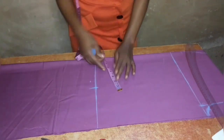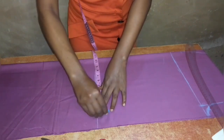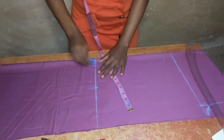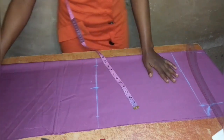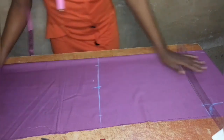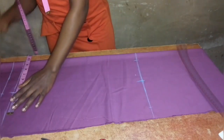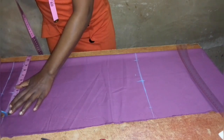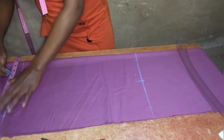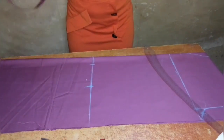Now I will input half of my knee measurement on the knee line. Half of my knee measurement is 9 inches; 9 divided by 2 is 4.5, so I'll place 4.5 on both sides of the center line to make it 9 inches. On the ankle line, half of my ankle measurement is 7 inches; 7 divided by 2 is 3.5, so I'll take 3.5 on both sides of the center line to make it 7 inches, centralizing the measurements so they are equal on both sides.